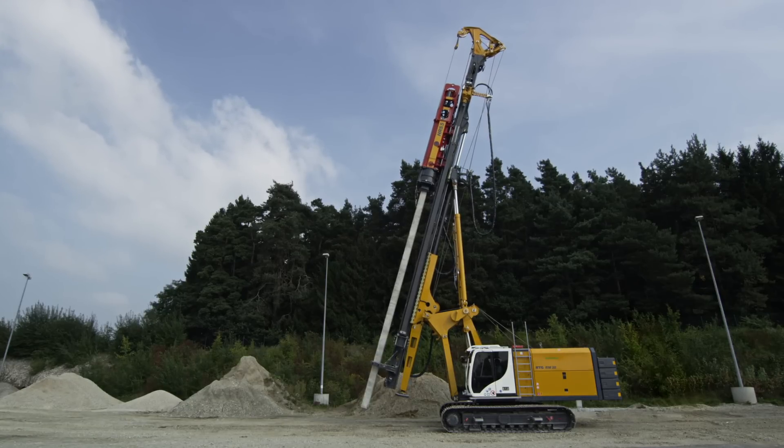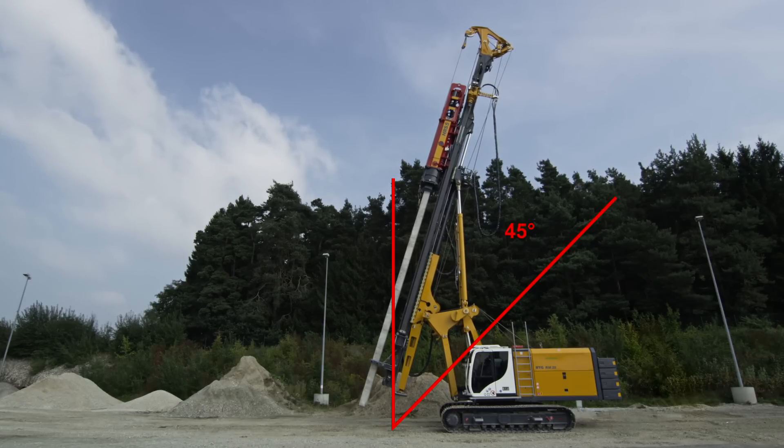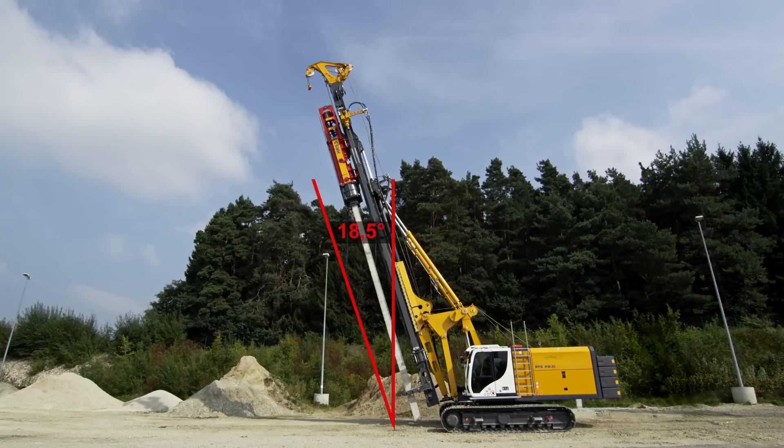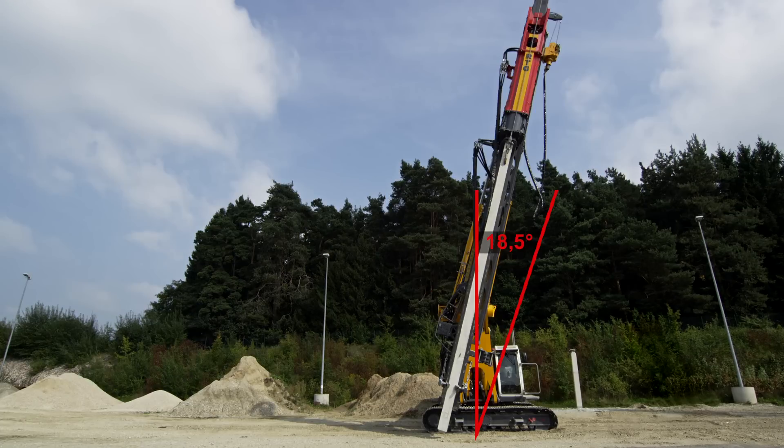The RM20 distinguishes itself through a large adjusting range of its leader. The maximum backwards inclination is up to 45 degrees. The maximum forwards inclination is up to 18.5 degrees. The maximum sideways inclination is up to 18.5 degrees.